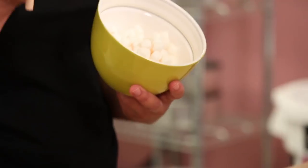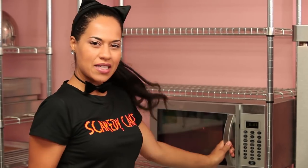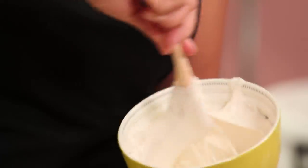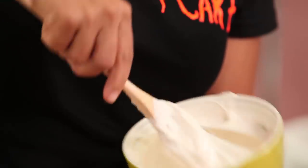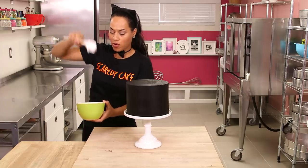Now I promised you a fun way to make cobwebs all over this cake. What you're going to need is mini marshmallows, a wooden spoon, and a microwave. I'm going to heat these marshmallows for about 30 seconds at a time. Stir your marshmallows quite a bit because they're really hot and you don't want to burn yourself. You can already see what's happening — it gets really elastic and hard to pull apart, which is exactly what we want.